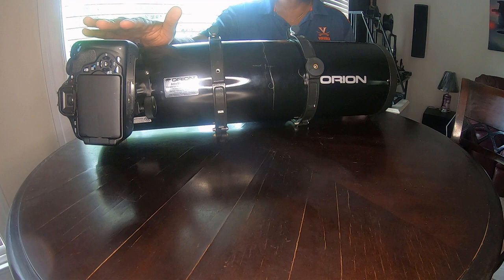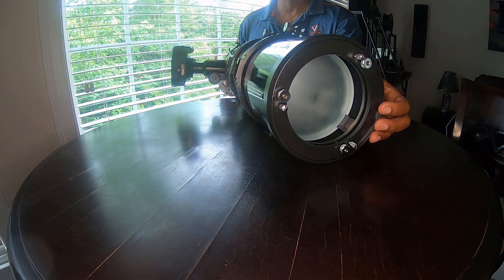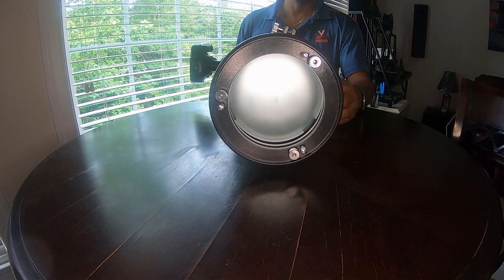Here it is complete with the camera installed after collimating it and making sure everything is lined up properly. You can see what it looks like on the inside with the mirror pushed all the way in. This also gives me the opportunity in the future to maybe add a fan back here.